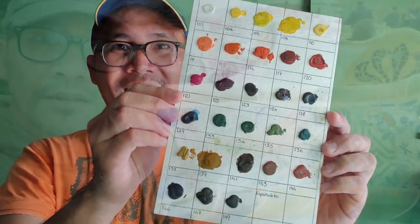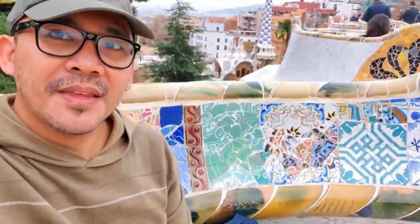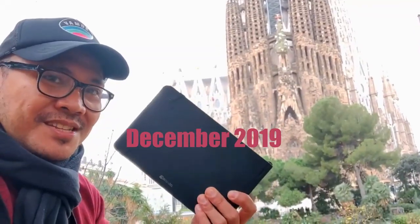Hi there everyone, this is Alan and welcome back to my watercolor channel. Today's video is really special because we are going to be reviewing a vintage and rare watercolor set all the way from Spain. Without further ado, let's review the Espanyoleto Aquarela.